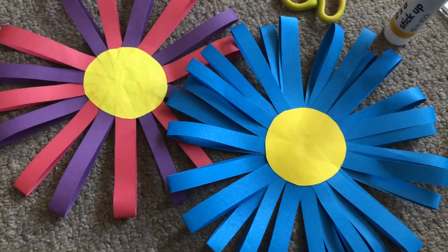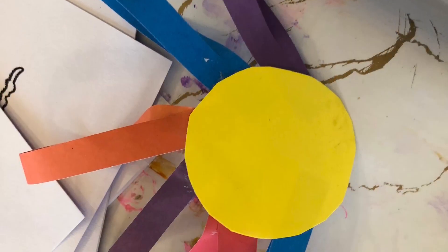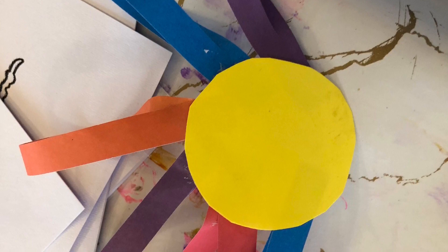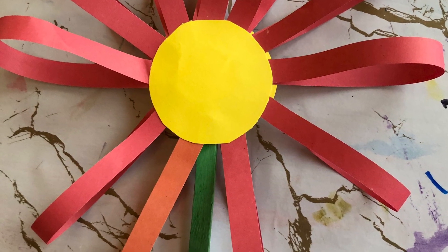What beautiful paper flowers. I wonder what your favourite kind of flower is. I wonder why God made flowers. Here are some flowers we made during our in-person messy churches.